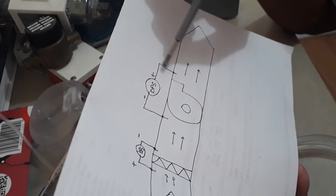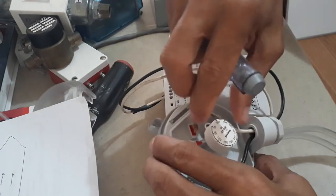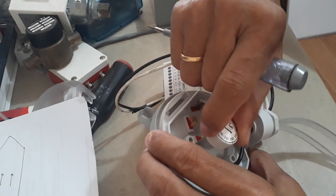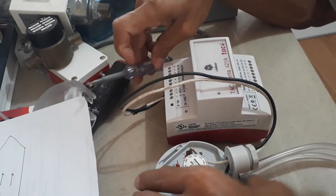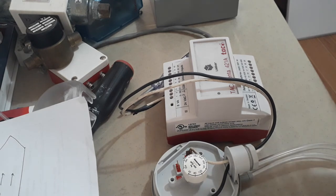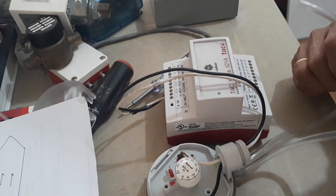This will also give you a status for airflow proving. For the set point for filter monitoring, you can set it to the maximum — since the pressure range is 400, you can set it to 400. This is how you do the termination and setting of the differential pressure switch. You can test it by blowing air into the positive side and the contact will close.